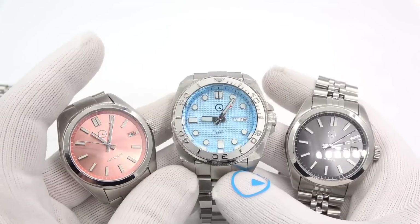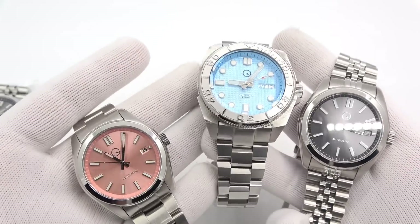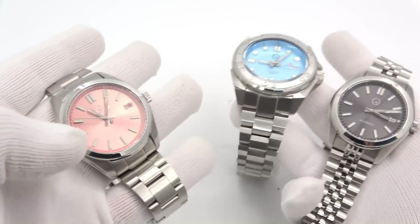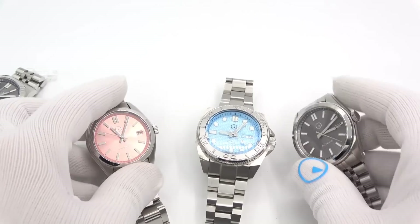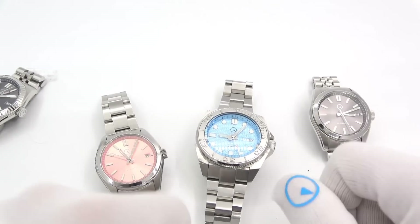This has been Mark from LongIslandWatch.com showing you four new Islander mods: bezel insert, bracelet, bezel, and bezel. Please like the video if you enjoyed it, subscribe to the channel if you haven't done so, and questions or comments put them down below and I'll be sure to address them as soon as I can. Thank you very much for watching. Bye-bye.